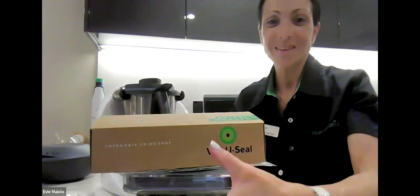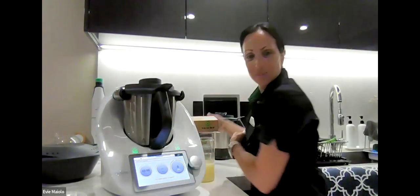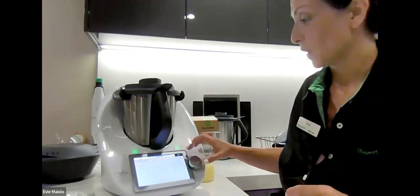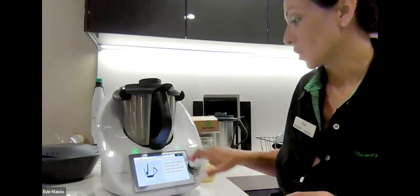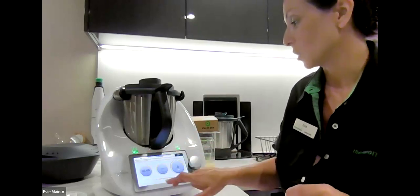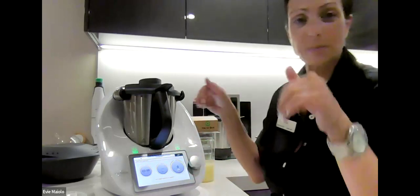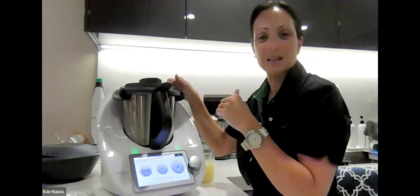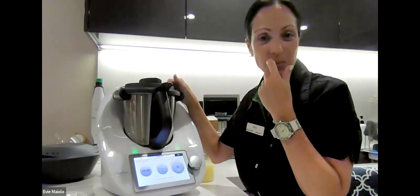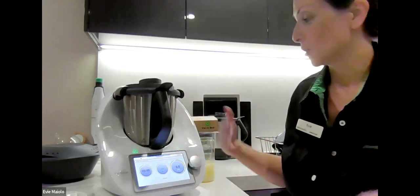We might watch Evie just for 30 seconds so they can see how slowly you pour, and then we'll come back. The first step is three minutes on speed five, then you scrape down the sides and start emulsifying again while pouring very slowly.